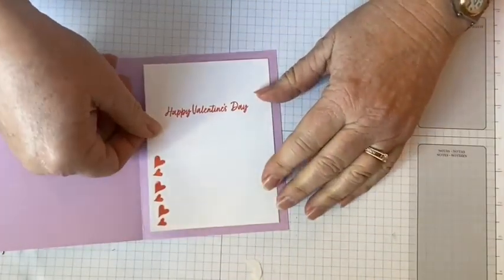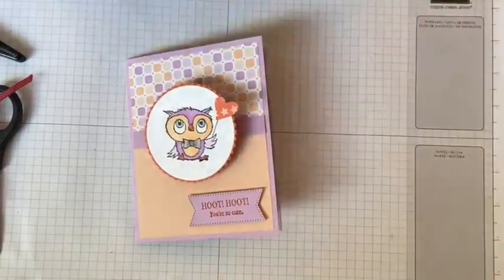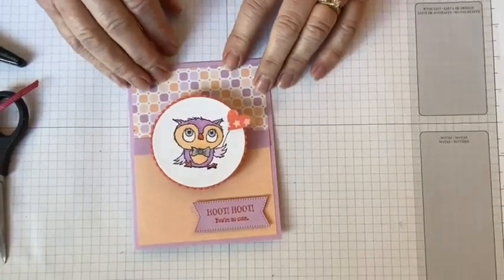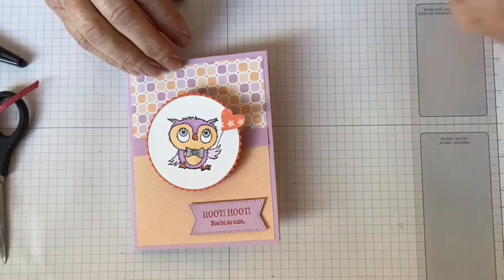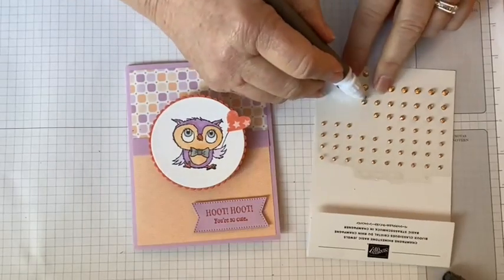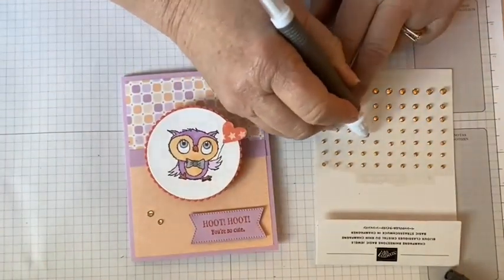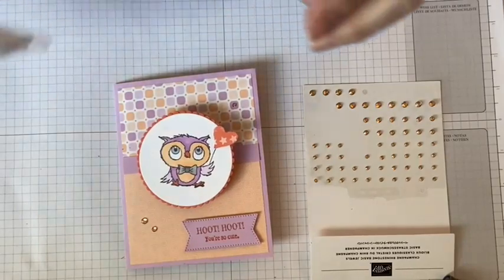This will fit just fine in a regular envelope. We'll get our regular dimensionals to put our sentiment on the bottom and put our inside in. I think these are probably going to go to my kids — don't tell them — because I do think they're so cute. My kids are adults but I still think they'll find this really adorable. Oh, I know what I didn't put on here — of course we need a little bling! I've got my little champagne rhinestones. I'll use a big one, then a medium one. I've got my little Take Your Pick tool, which I think is the greatest thing for picking these up. Bling just makes everything better.